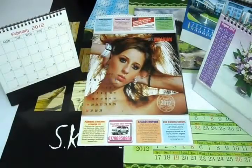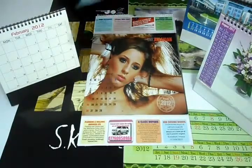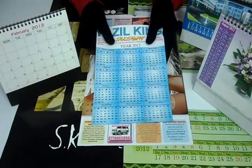Thank you for visiting us. This video is about a one page calendar. You can have it in any size like A3, A4, A2, or any size you want.